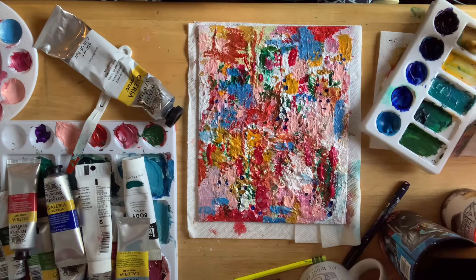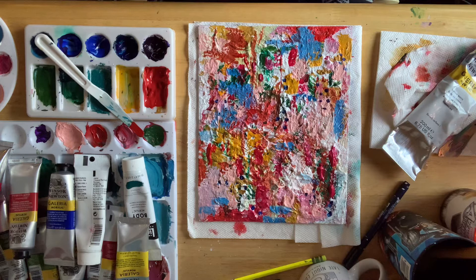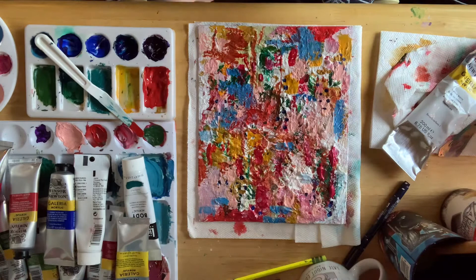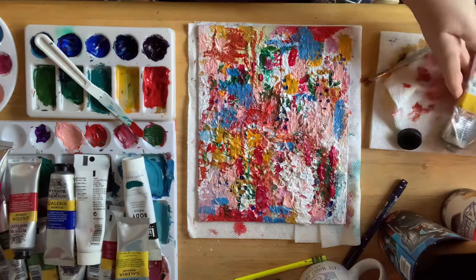I didn't think it was going to take this long and this many layers to get there, but I'm really grateful for this process and I think that's why I decided to start doing this — so I could learn from myself and really push myself outside my comfort zone. I'm not sure what I'm doing here — I think I might be helping my kids bring their bikes inside; they were playing outside after school, which was nice.